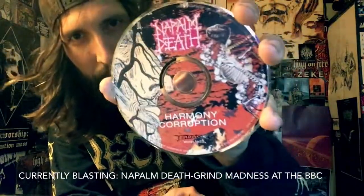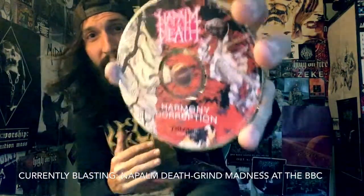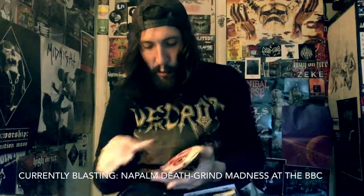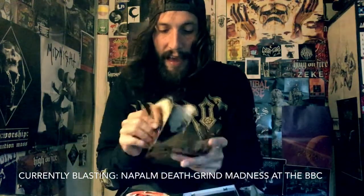I like what he brought to the table here. Yes, this is a gigantic departure from the grindcore era of Napalm Death. There are a couple of stories I heard about the recording of this album.